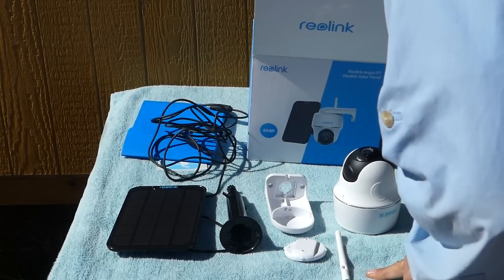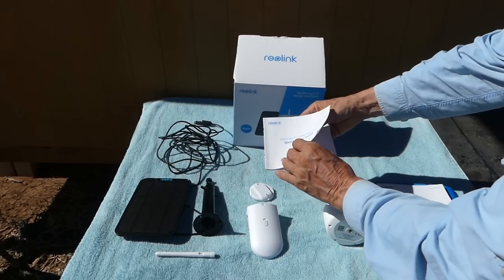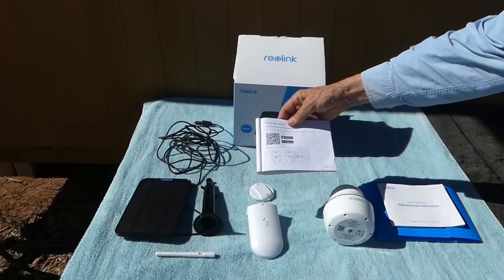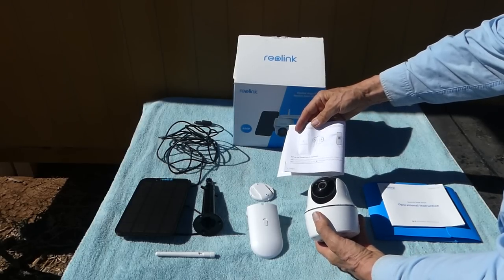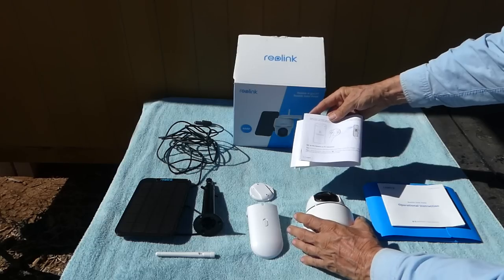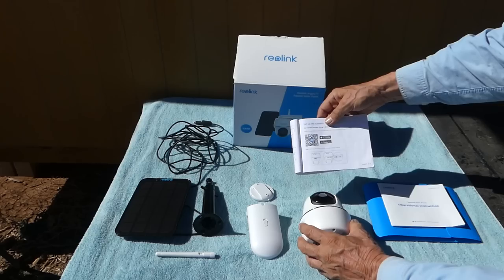We've also got an antenna, which is important. The next thing I did was download the Reolink app on my smartphone, then used my phone to scan a QR code to get things started. Once I was in the Reolink app, it offered a large QR code where I had to take the Reolink camera, point its lens at my smartphone and this code, and that somehow activated the camera.